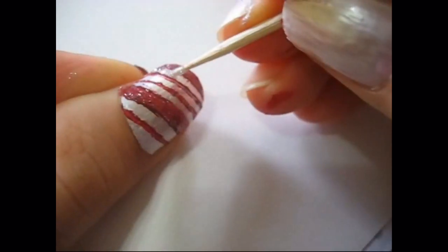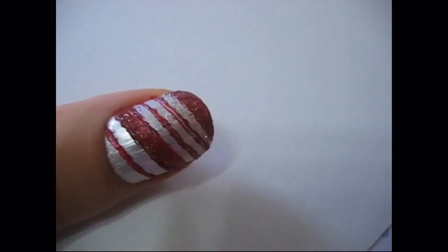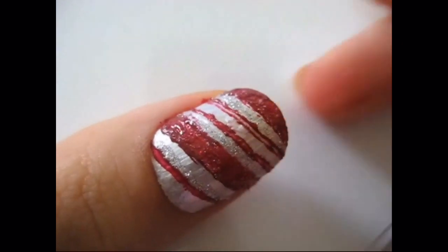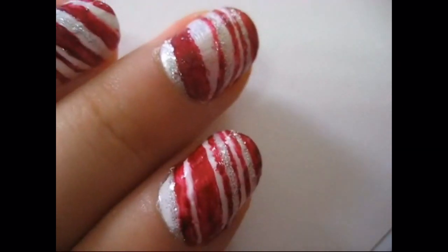The next thing I did was put some silver sparkles. I put that over some of the white pieces — I didn't put it all over because I wanted to show some of the white. I just think this adds more of a holiday feel. It just looks prettier to me and a little bit more different than everybody else's candy cane nails.